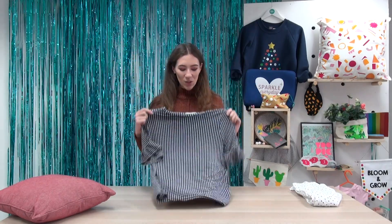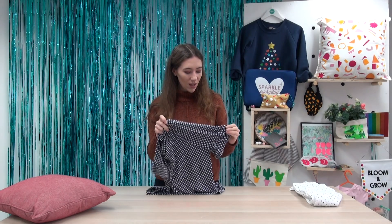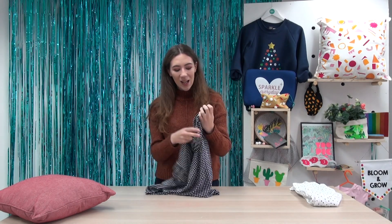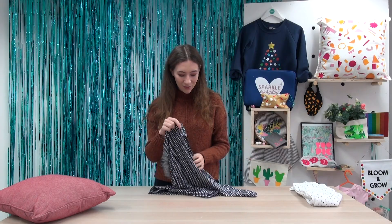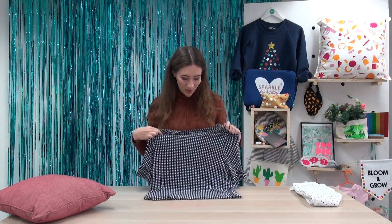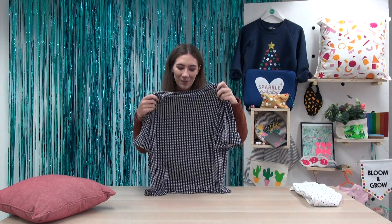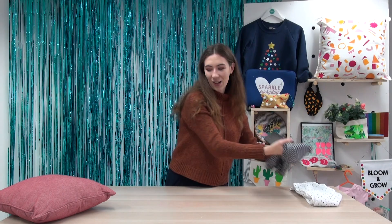This one is like a checkered gingham type top, and it is stretchy — it's like a stretch jersey — with lovely frill sleeves, which I love. I'm planning on using Happy Flex Stretch on this one, and I'm planning on cutting out a slogan to add on to the front. And then last but not least...